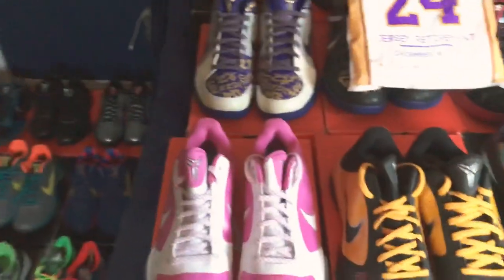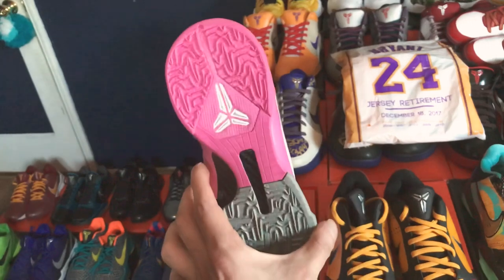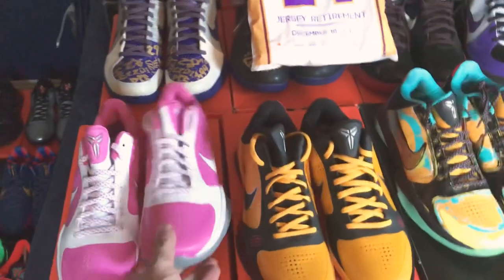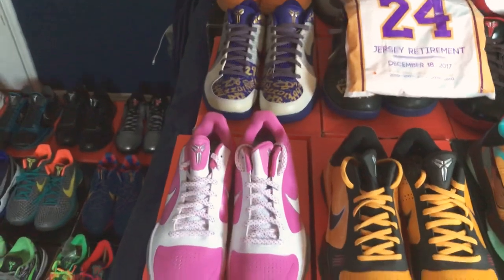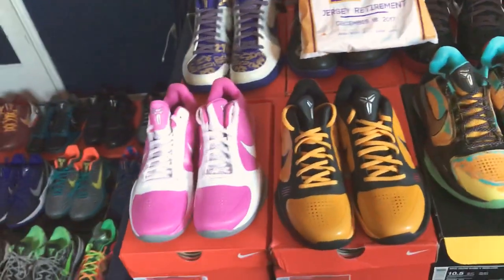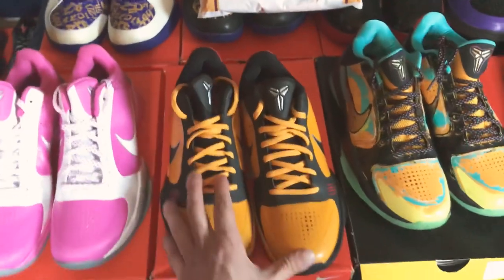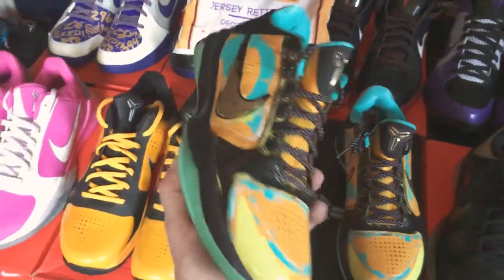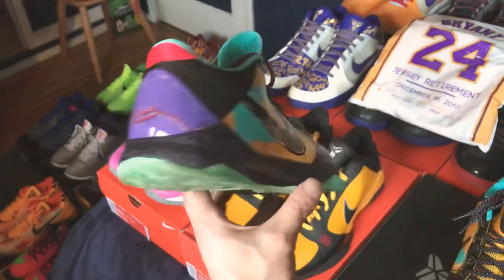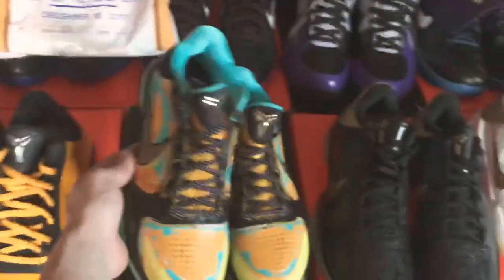I'll speed up the video a bit since I have more shoes to go through. The Think Pink Kobe 5s — I got these through a trade with a buddy on a Facebook group. Really beautiful shoe. I'm looking for the Think Pink Kobe 6 to match with those. The Bruised Leaf Kobe 5s — this is a lot of people's favorite. Another StockX steal — I had a bid on there forever and one morning I woke up and it was accepted.